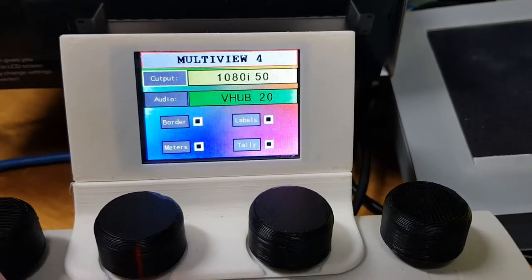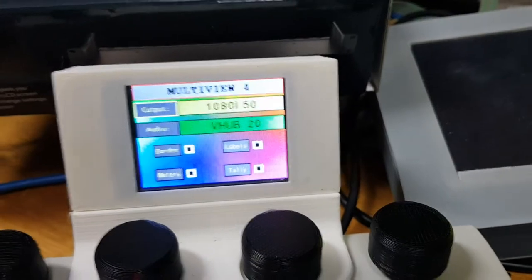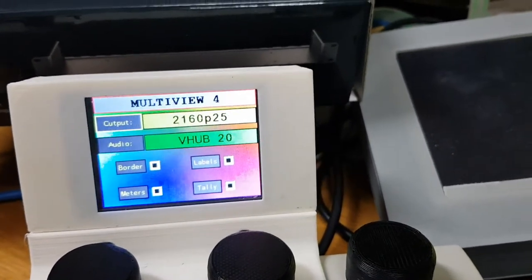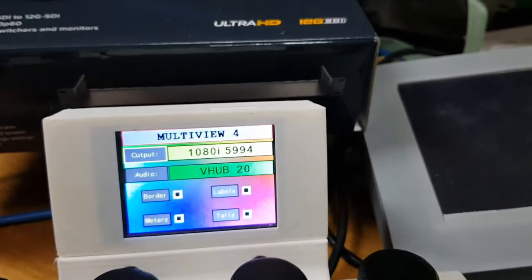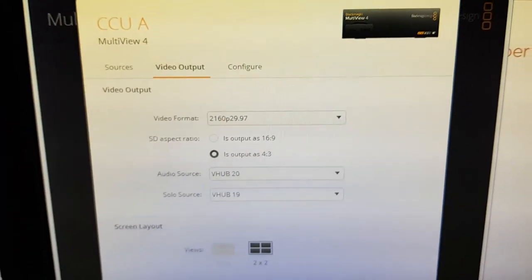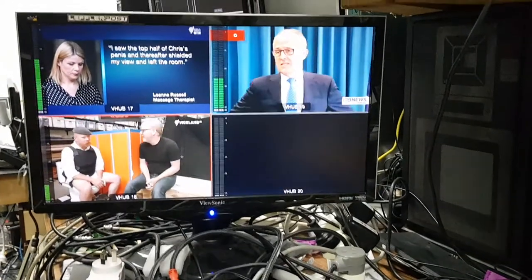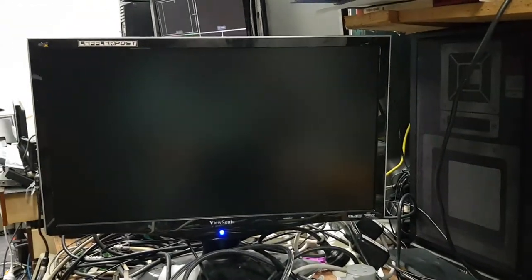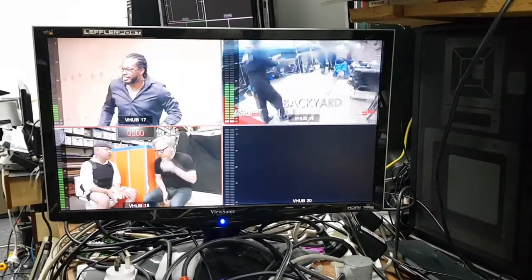There are four available settings, so as I turn the knob one at a time you can go through each one. It starts off at 1080i50, then goes to 1080p59.94, then up to 2160p50 — you'll see as I'm changing here it's changing up there on the monitor as well. Every time you change it, the Multiview actually does a reboot — it takes about five seconds to reboot and sync back up again.